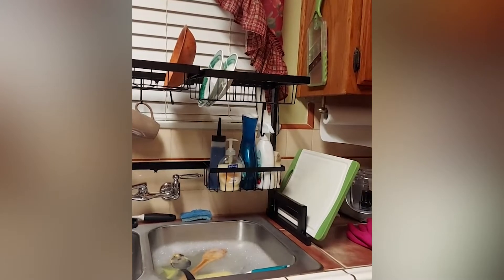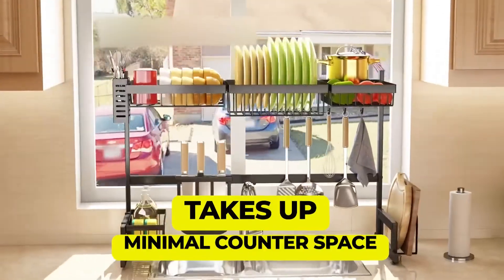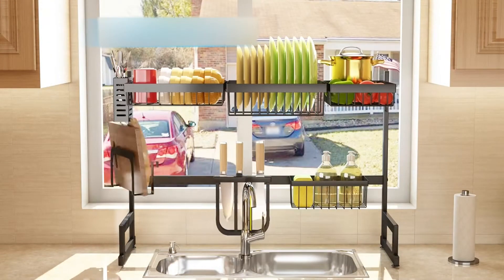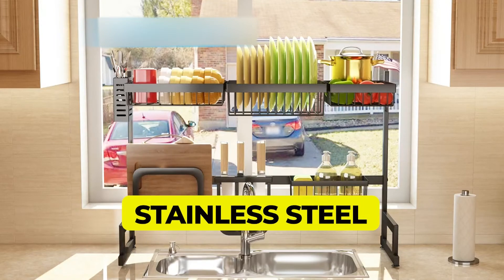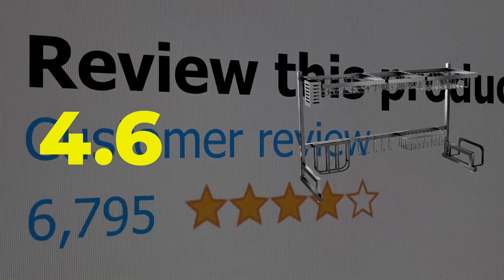Features: takes up minimal counter space. Weight: 10.16 pounds. Material: stainless steel. This product's customer review is 4.6 out of 5.